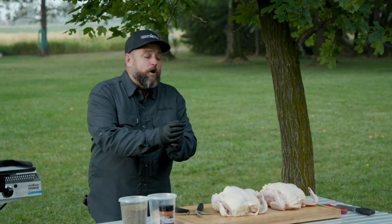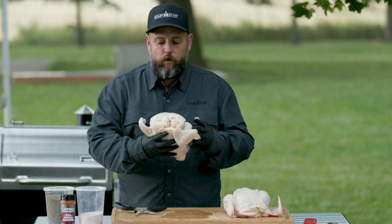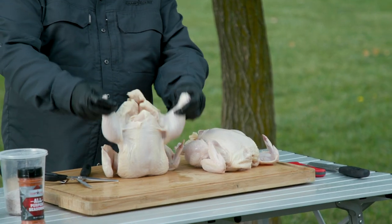We're gonna do a whole one and we're gonna do a spatchcock one. First thing, we've got this whole chicken right here. If you want to truss it you can, but that takes too much work. We're keeping this simple.